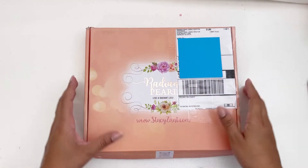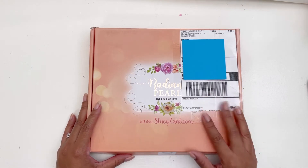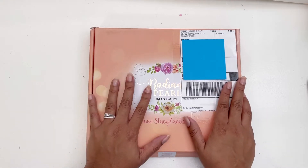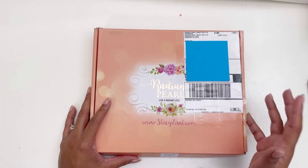Hi darlings, thank you so much for joining me on my channel today. I have an unboxing for you — Stacy reached out to me from Radiant Pearl Living and she sent me this planner to show you. I'm also curious to look at what this Pearl Planner is all about, so let's dig in.